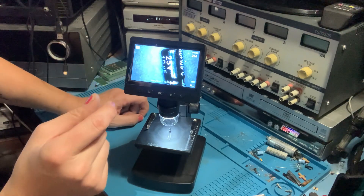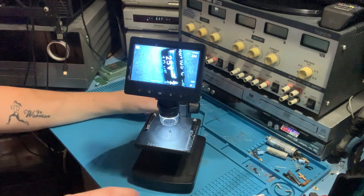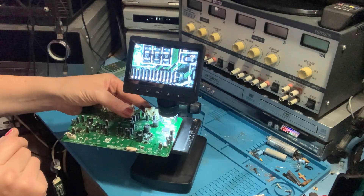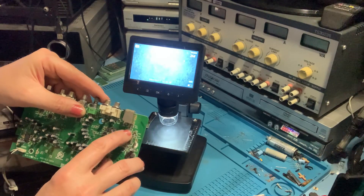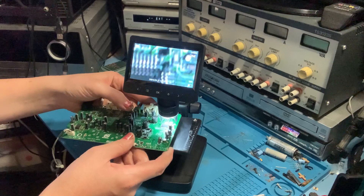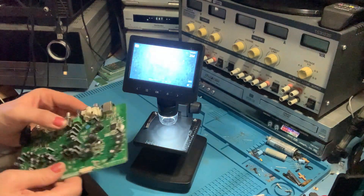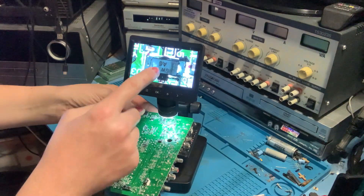I tend to just use my iPhone and zoom in on a component if I can't quite read it, but I can see where this would come in handy — and the fact it's standalone means you can just have it on the corner of your bench and grab it when you need to. You can get a board under there and see surface mount components quite clearly, and the numbers on them — I would not stand any chance of seeing those even with my strongest glasses. So that's quite handy. You can check the number on an IC quite clearly, and with an SD card in there you press OK to take a photo and have that part number as a reference.